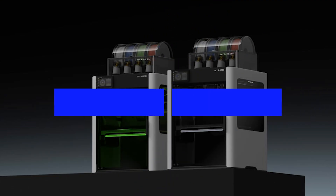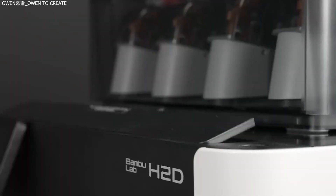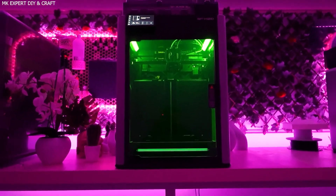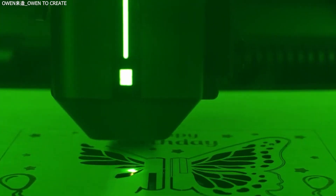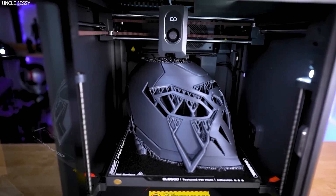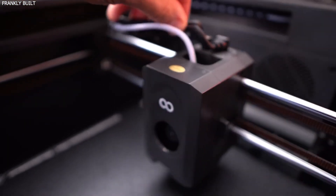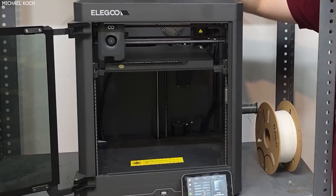Software, Ecosystem, and User Interface: The Bamboo Lab H2D is supported by Bamboo Studio, a polished and AI-enhanced slicing environment that automatically adjusts print parameters for optimal results. It also features seamless integration with AMS (Automated Material System) for smart material management, allowing up to 16 colors or filament types without user intervention. Firmware updates are delivered via Wi-Fi and cloud printing support is built-in, making the whole experience feel like using a modern appliance. In contrast, the Elegoo Centauri Carbon runs on Klipper firmware with a custom Elegoo OS interface. Klipper is widely respected in the maker community for its performance and flexibility, and users can tweak macros, customize settings, and take advantage of open-source slicers like PrusaSlicer, Cura, and SuperSlicer. However, the interface may be slightly more technical for beginners, and the printer lacks automated material handling systems like AMS.